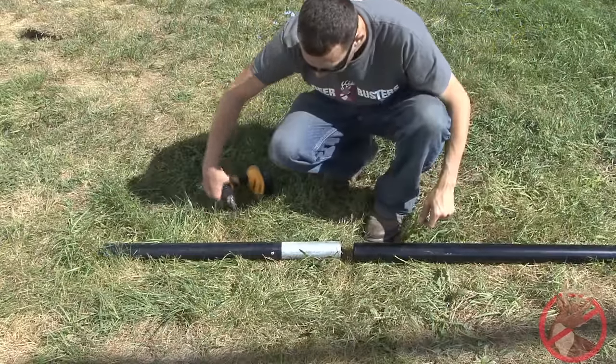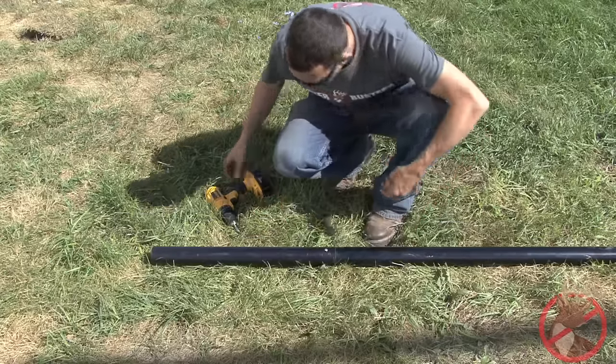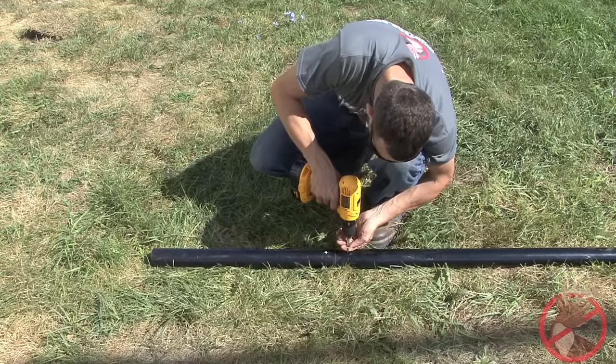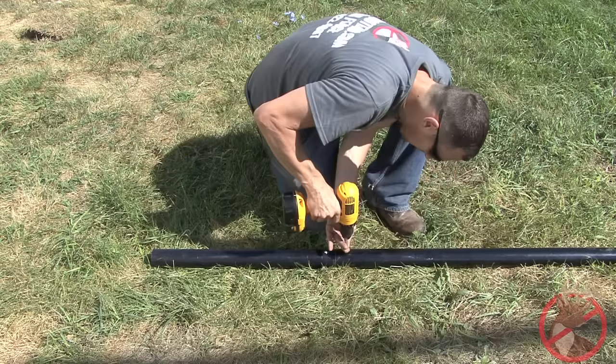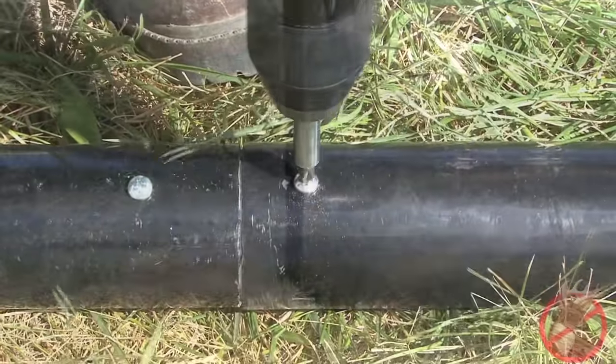Next, add the extender to the corner or end post for your seven and a half or eight foot fence that you are installing. For a six foot fence, extensions are not included. Extenders are one and a half feet long. Simply use a drill and screw to tighten the extender.